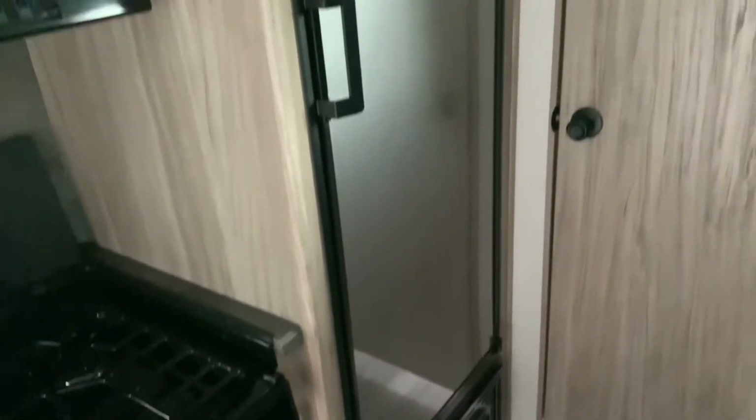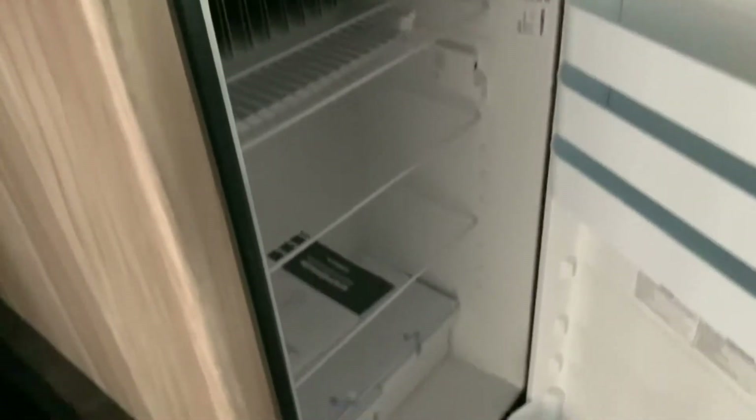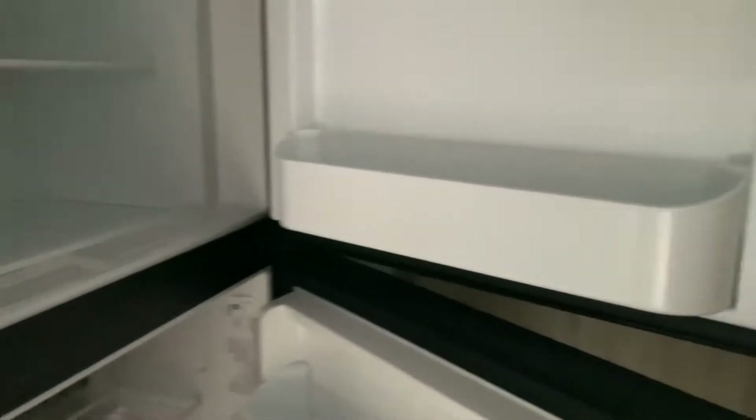You have a very generously sized fridge in here — nice and tall, with your freezer up above and your fridge down below. Plenty and plenty of space in here. This is definitely more than a week's worth of food.